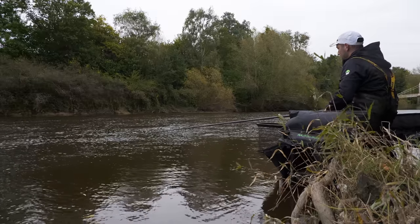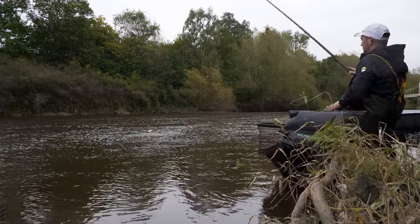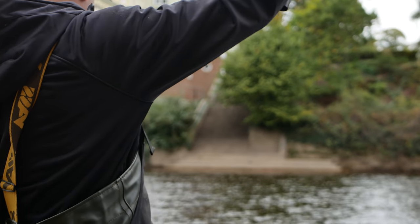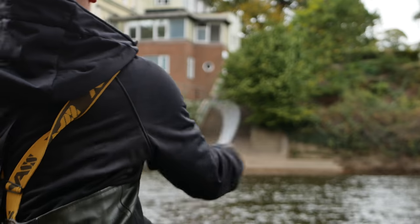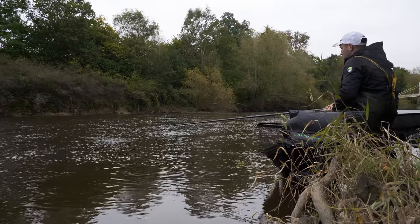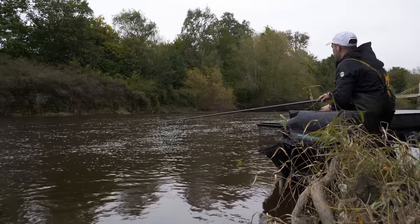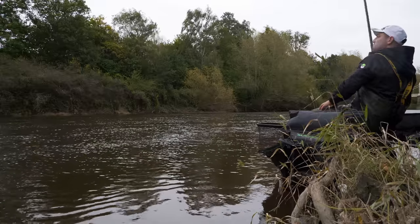You can see how the session's developed. Early doors, we were fishing over the ground bait, catching more roach really, fishing double caster mostly, right over the ground bait. And now we've come right into the feed, fishing the lower layers, catching dace mostly.